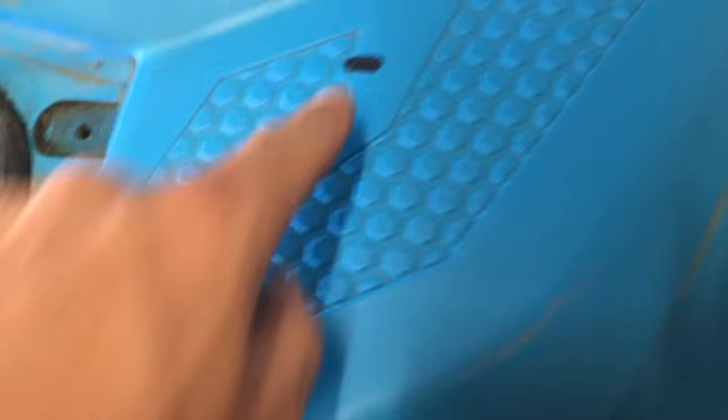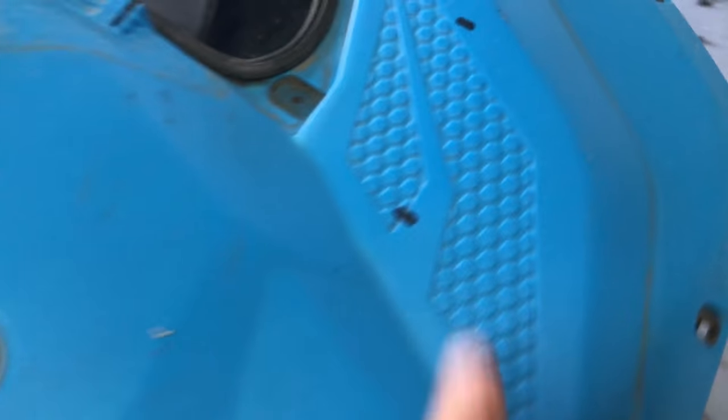Then you take the wedge and you rest it in place. Once it's in the right spot, you mark on the back with a marker where your new holes are going to be. I have these already marked on both sides.